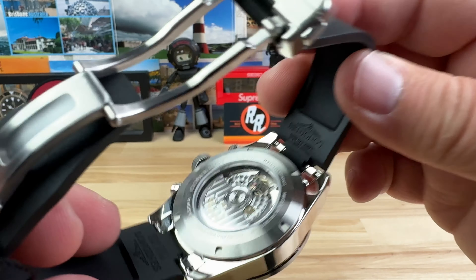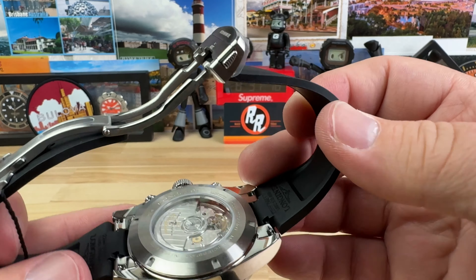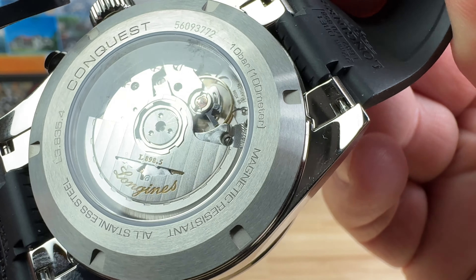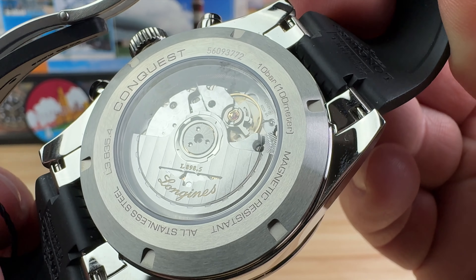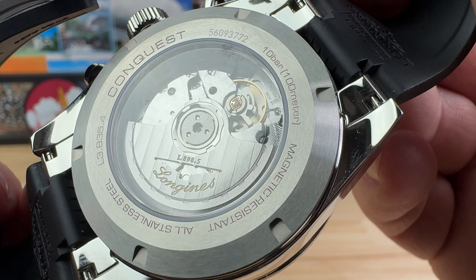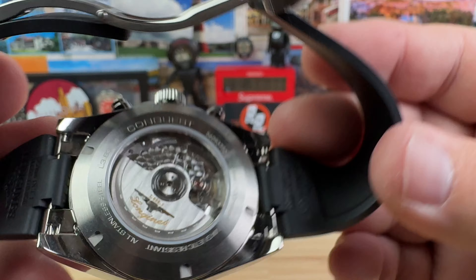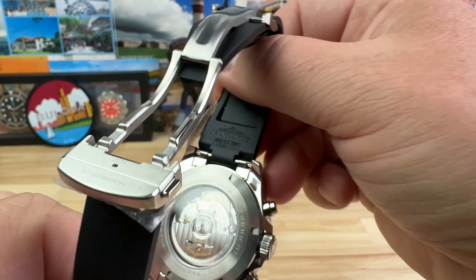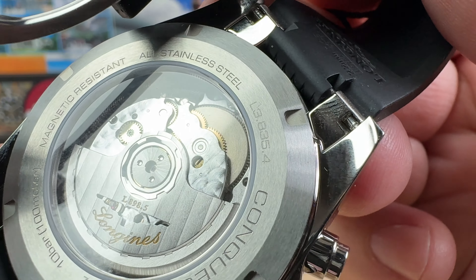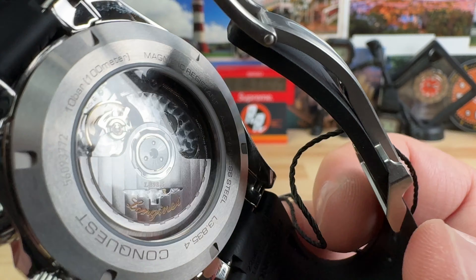If we take a look at the movement, we do have a display case back — so that's nice. And this rubber is so flexible and thin, I can actually move it out of the way to get a full view. You do have a nice custom rotor showing off the movement, which is movement number L898.5. It carries about a 59-hour power reserve and beats at four hertz, and overall is just a really good performing movement. You can see the container there for the mainspring, then some gear train, and of course the escapement.